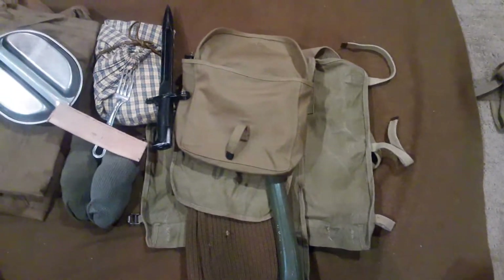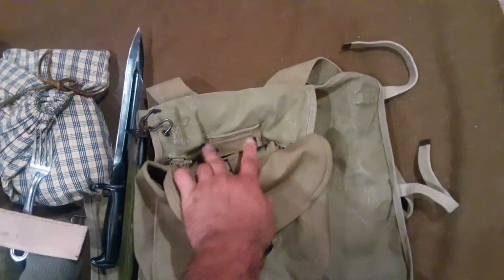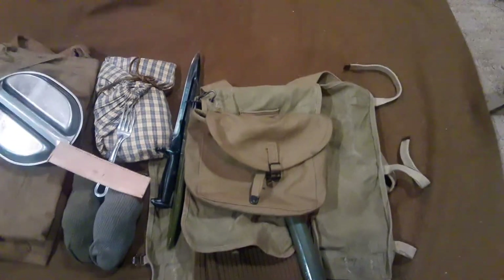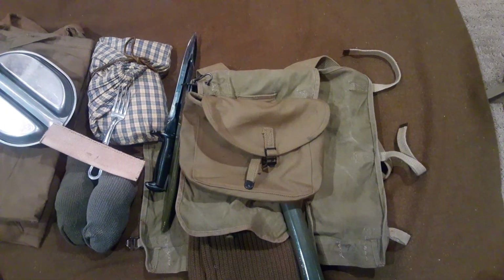So that's about everything when it comes to my haversack. Something else I want to cover — these eyelets back here — that's how your e-tool goes on. Some people just stick it in there when they're first starting out. If you guys have any questions, feel free to leave a comment, subscribe, and tune in for the next one. Thank you.